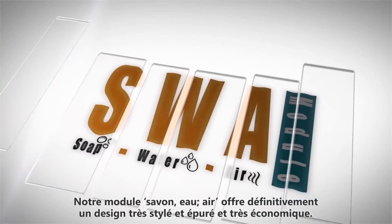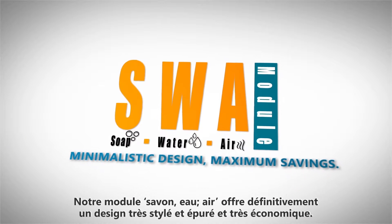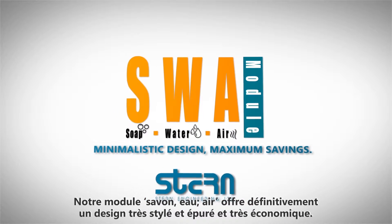The Soap Water Air Module. Minimalistic Design, Maximum Savings. Thank you.